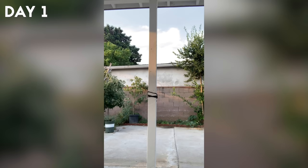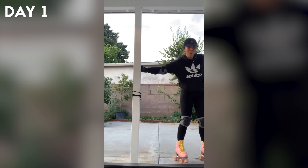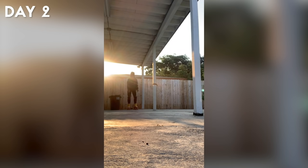Day one was pretty rough. I went into it without any research on how to skate or fall properly. As you can tell, I'm just walking around on them, using poles in the backyard to catch myself every time I lost balance. I did fall really hard one time.